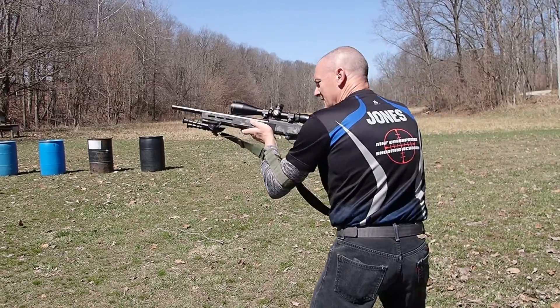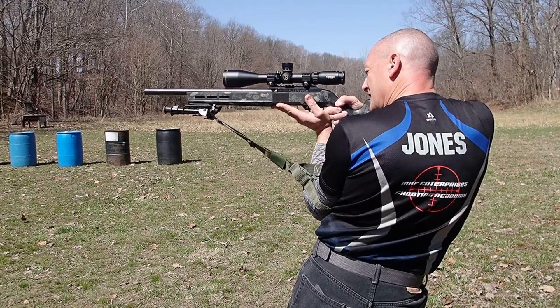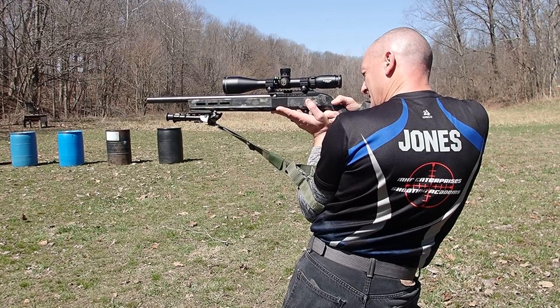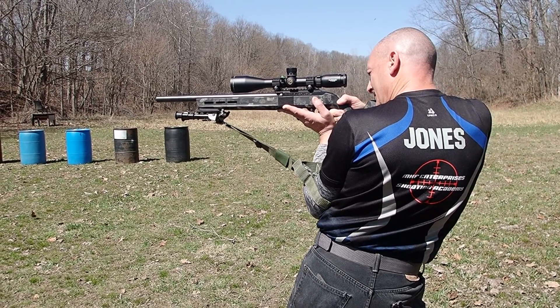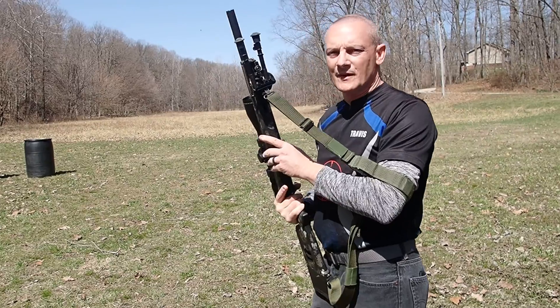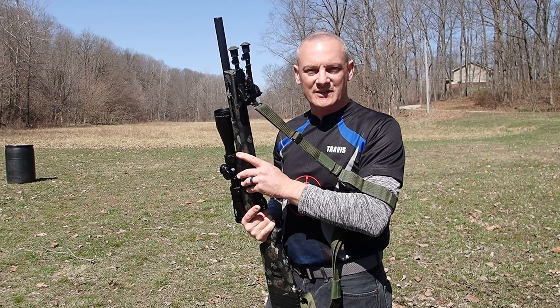All right, so we're going to get into our position. You can see — hip forward, sling's tight, I'm nice and stable. Standing technique using traditional sling methods.